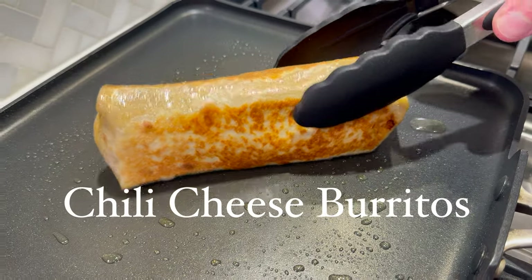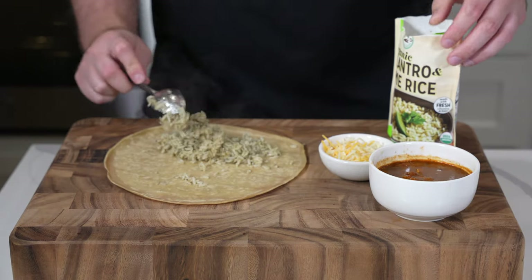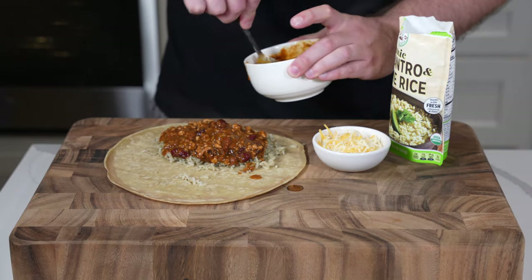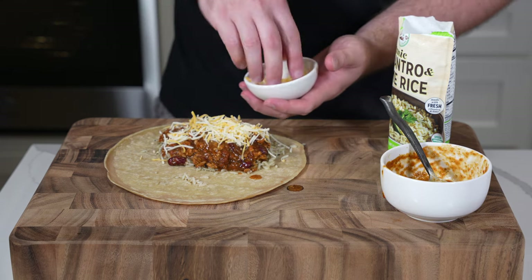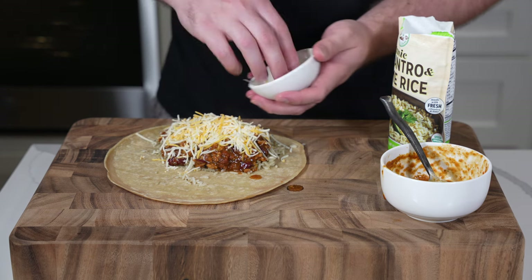Last but not least, we have chili cheese stuffed burritos. I'm using the Counter protein tortillas — the Mission Carb Balance tortillas from my Costco shopping guide would also be great. This cilantro and lime rice you see here was also in the Costco guide. So we have the rice, leftover chili, shredded cheese — you could also add some pico salsa, pickled jalapeño peppers, whatever you want.